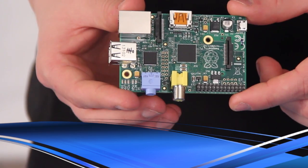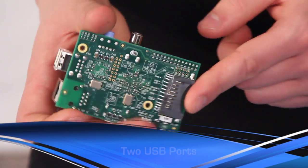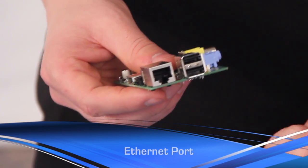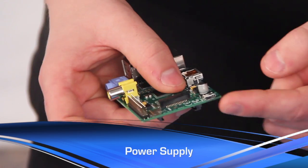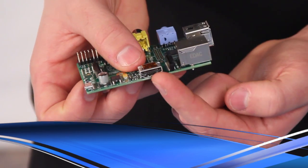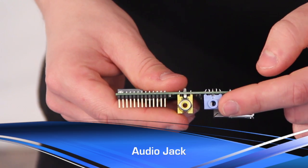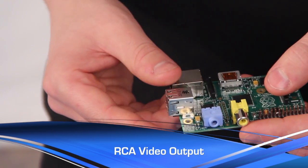Starting on the back, there's the slot for the SD card. There are also two USB ports so you can plug in your keyboard and mouse. There's an Ethernet port for wired connections, the power supply of course, an HDMI output for connecting to a monitor or a television, an audio jack for earbuds or headphones, and an RCA video output. That's a lot on a little board.